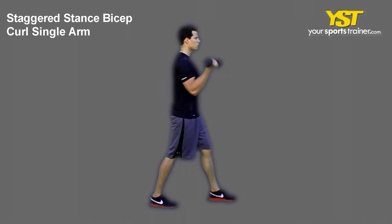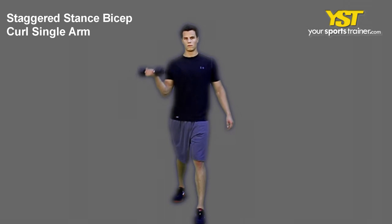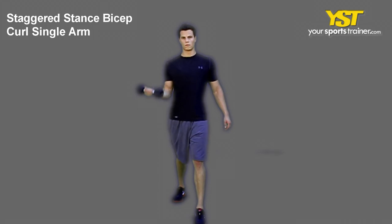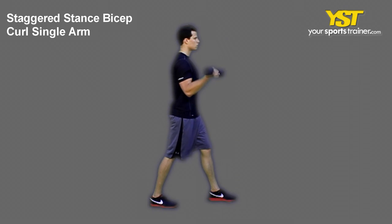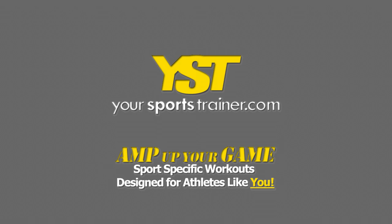With your elbows down and close to your body, curl the weight to your chest. Reverse the movement to return to the starting position. This is a YourSportsTrainer.com production.